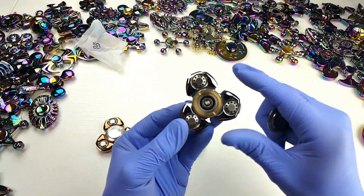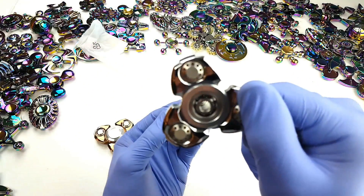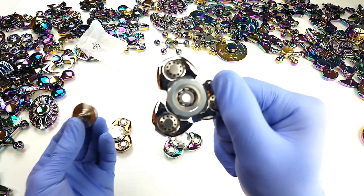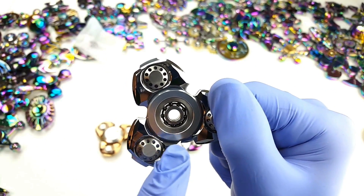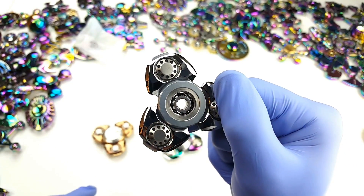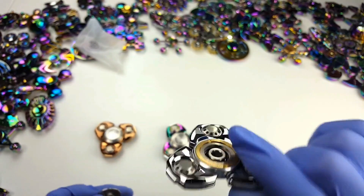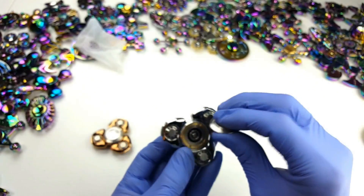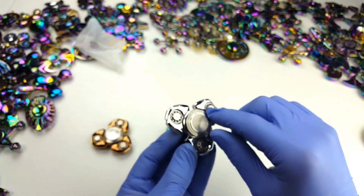Oh, look at this washer here! Okay, so it's a hybrid ceramic bearing in there — you can see the black balls in there, which is ceramic. The ceramic balls can come in white or black, and it's a hybrid because the outer and inner ring is metal — it's steel. Wow, it's actually really, really good quality. This is definitely different inside compared to other spinners I have that look exactly the same on the outside. This definitely looks more premium inside.